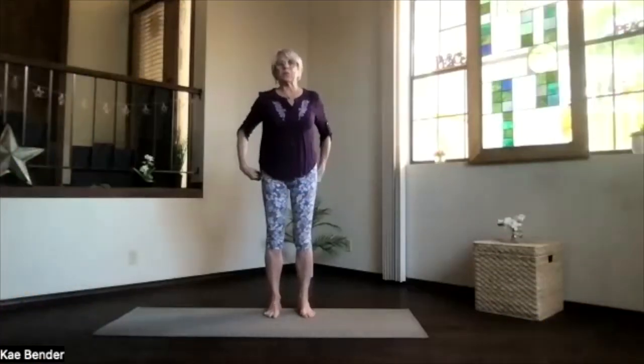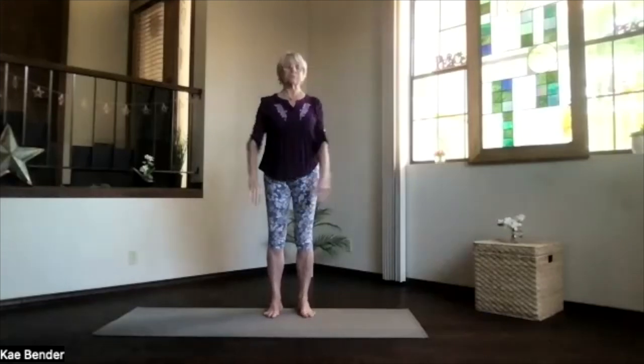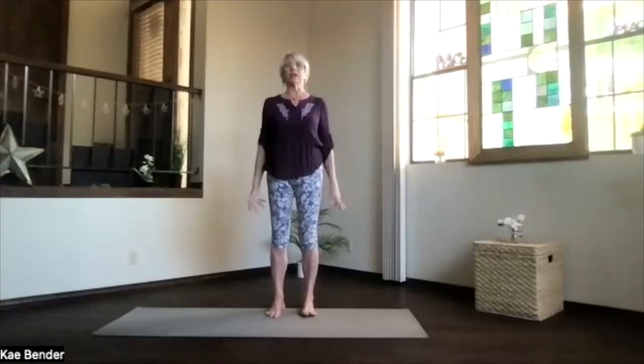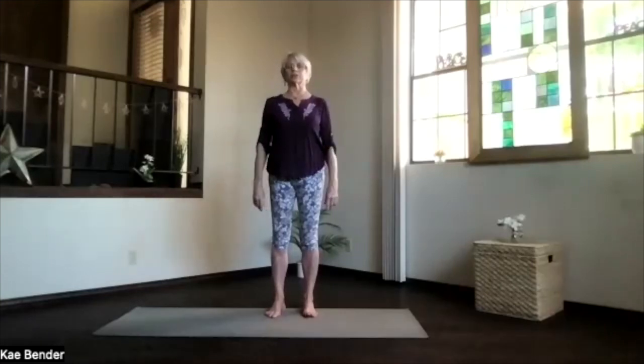Okay, we'll quickly do some warm-ups and focus on the middle back today because we don't usually do that. Feet apart, toes straight ahead, sitting bones down, hips open, shoulders back and down. Relax your arms and reach your head to the ceiling. Take a few moments to focus inward, breathing, and exhale stress and tension.